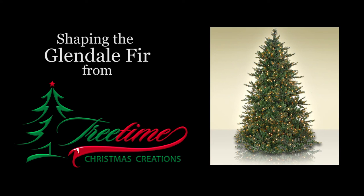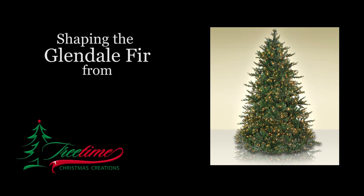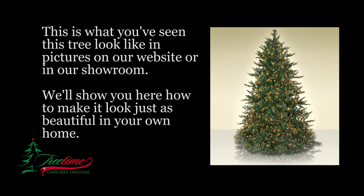How do you make your Glendale fir from tree time look just like the picture? This video will show you how to do it. It's pretty straightforward and you should be able to accomplish it in under an hour.